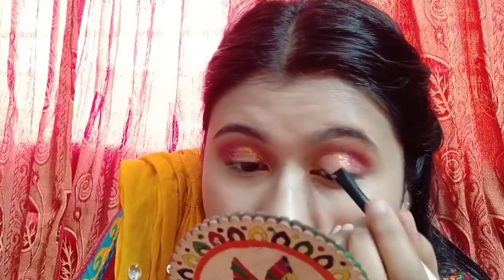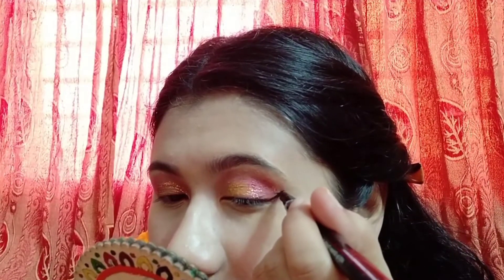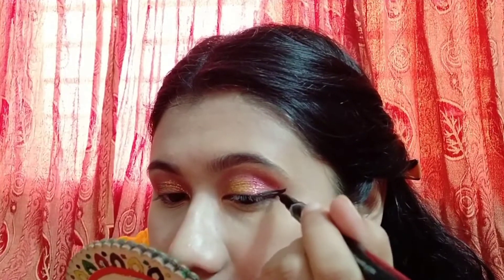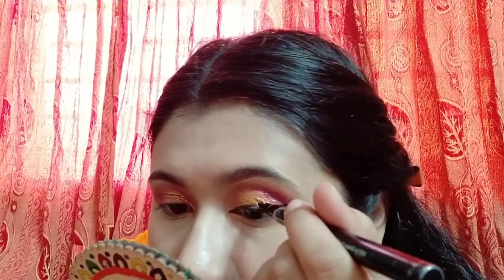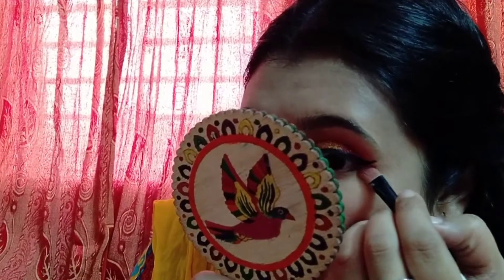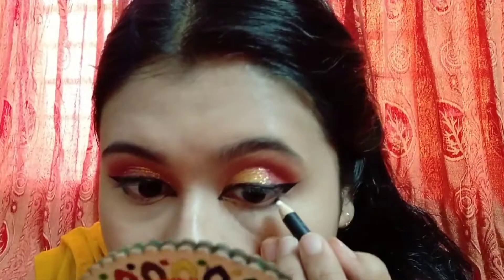I blend the eyelid, then apply glitter. I use a winged eyeliner with a pencil eyeliner. The eyeliner is done.